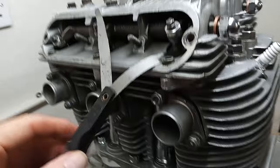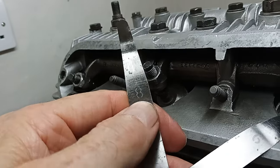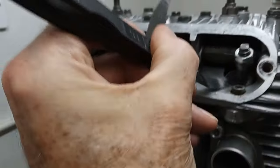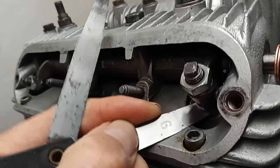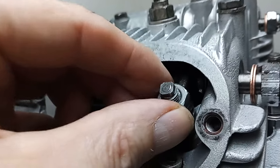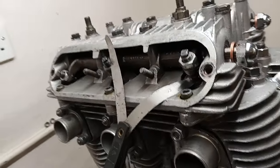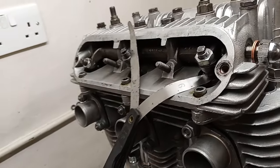I've got my feeler gauges: 6 thou for the inlet and 8 thou for the exhaust. I bend my feeler gauges so you can get them underneath the valve adjuster on top of the valve easily. What you're looking for is quite a tight feel for the gauge. The problem with these tappet adjusters is that once you've got them nicely adjusted, you have to tighten the lock nut down, and invariably as you tighten it the adjuster moves with it, making the adjustment wrong — so you have to hold it whilst tightening the lock nut, which is a bit of a nightmare.